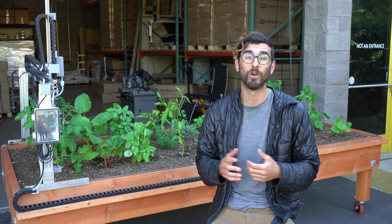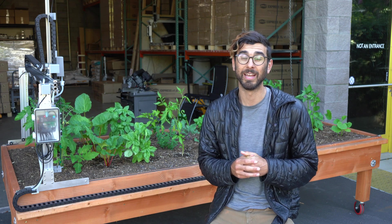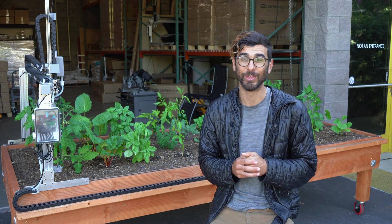If you would like to bring FarmBot to your school, please check out our website at edu.farm.bot and get in touch with us today. Thank you.